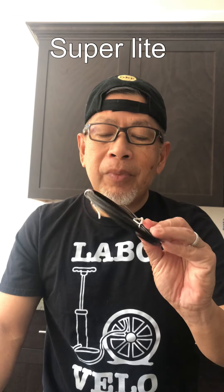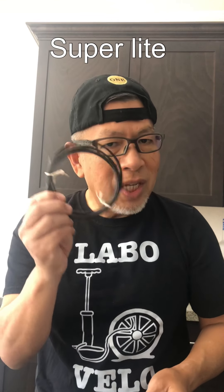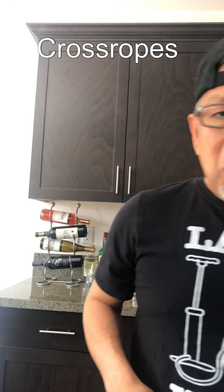Doc Joey recommended a brand called Cross Ropes, which I'll give you more information about. First, I wanted to show you the different sizes of ropes. See this rope? This is a super thin, light rope. If you're just learning how to jump, do not use this — this rope is made for speed. Doc Joey recommended Cross Ropes and I always listen to him because he knows what he's talking about.